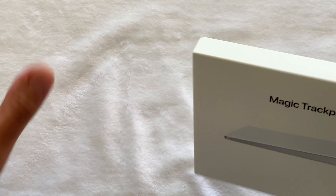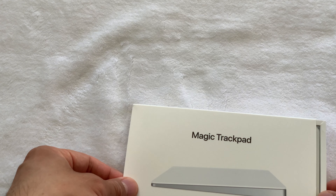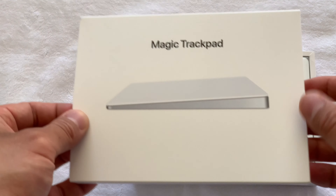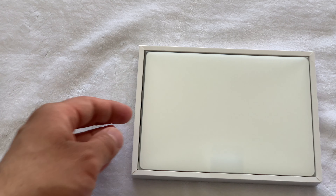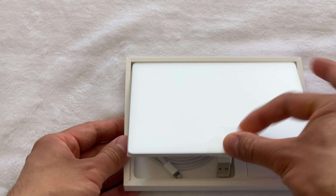The trackpad is larger than the one on my MacBook Pro 16-inch 2019 — it is the largest, which is awesome. You've got really big real estate to play with. The new battery is very impressive and only needs charging once every two months for me.